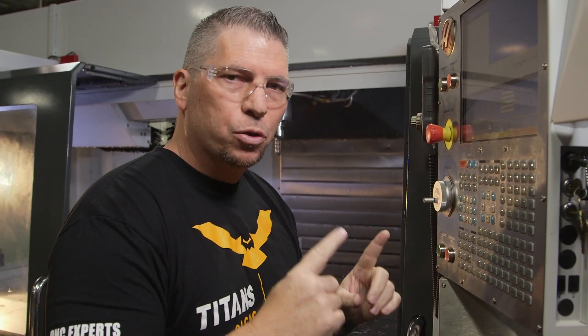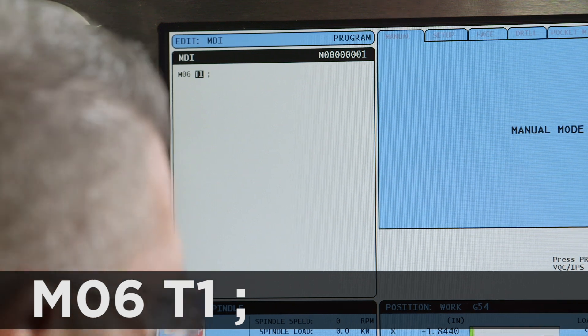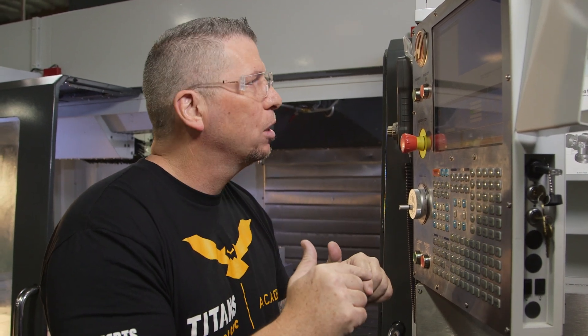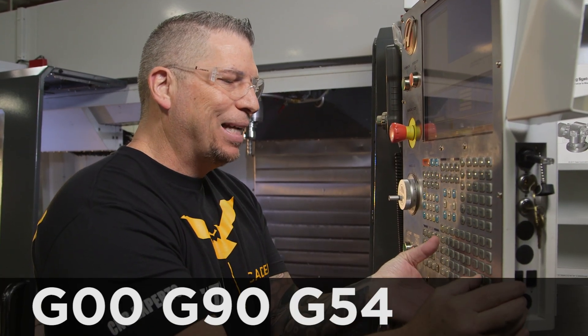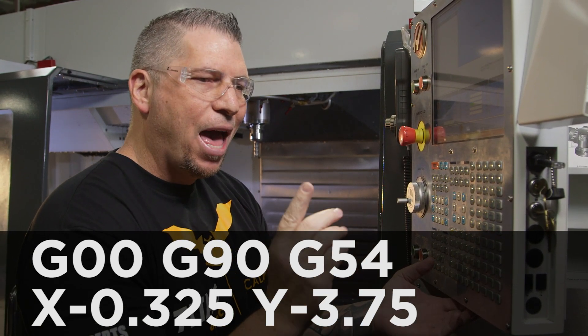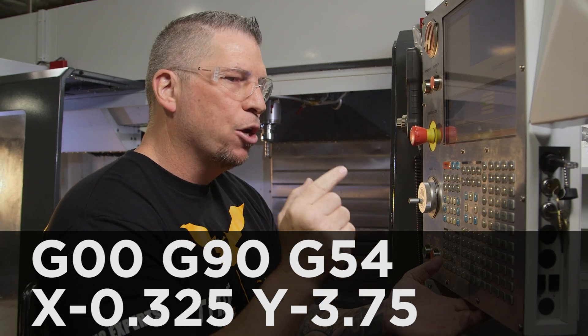Here's the program. Let's go get tool one. So we're going to say M6 T1. I'm doing this on a Haas, so the way the L's work — it works on some machines and not others, so make sure you change up the style to suit your machine. Now I'm going to move to location: G0, G90, absolute, G54 my work offset. I'm using a 3/4 inch tool, my cut's going to be 50 thousandths in. Since half of the tool is 0.375 and I'm in by 50, we're going to call the tool out at X negative 0.325. My stock material is 3 and a quarter, so I'm going to add a half an inch to that — Y negative 3.75.